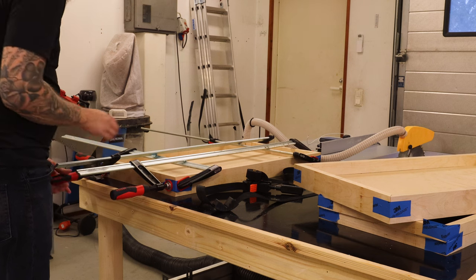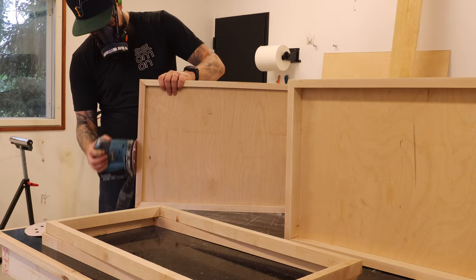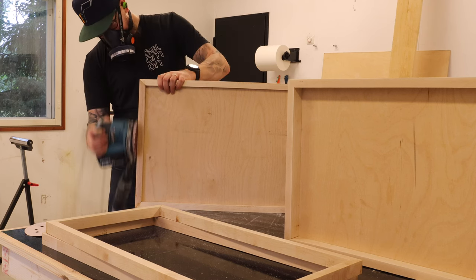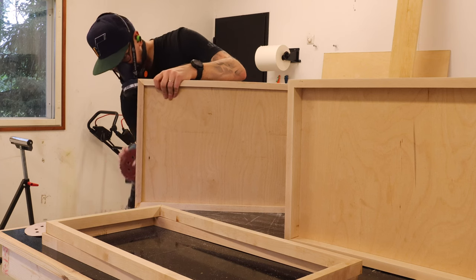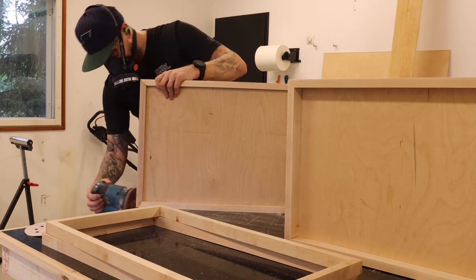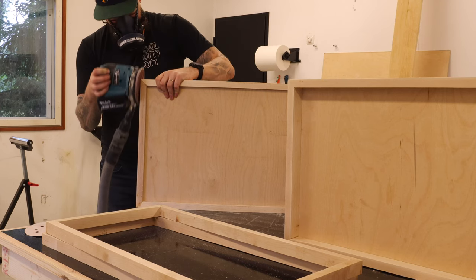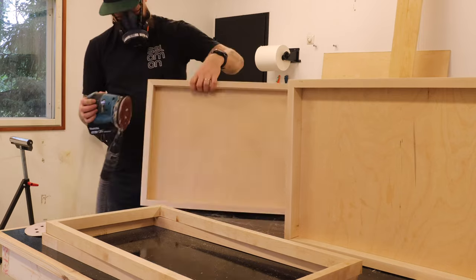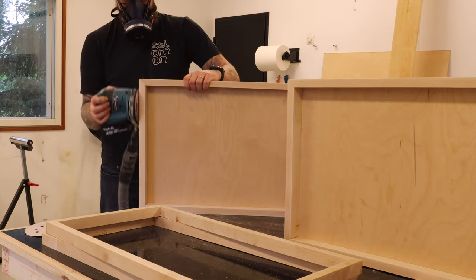In hindsight, a thing I realized pretty much right after I had clamped down all the pieces was the sanding — I should have done the sanding before the glue-up and before I did the first rip cuts, as it would have been way easier to sand the big flat pieces. Now I was trying to sand the whole thing already glued up with the panel inside.